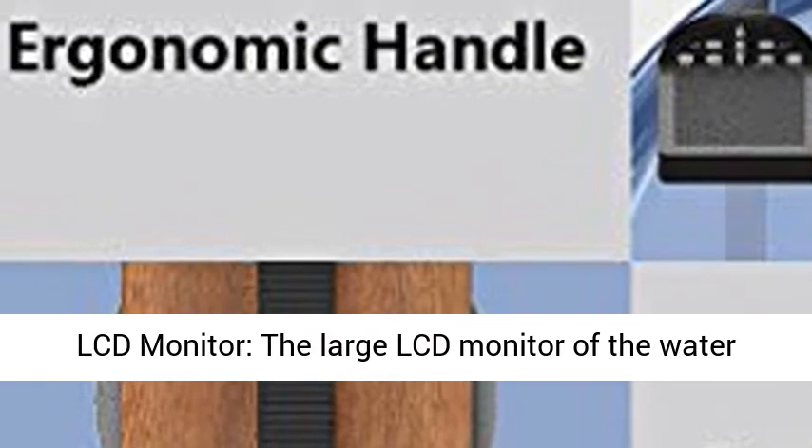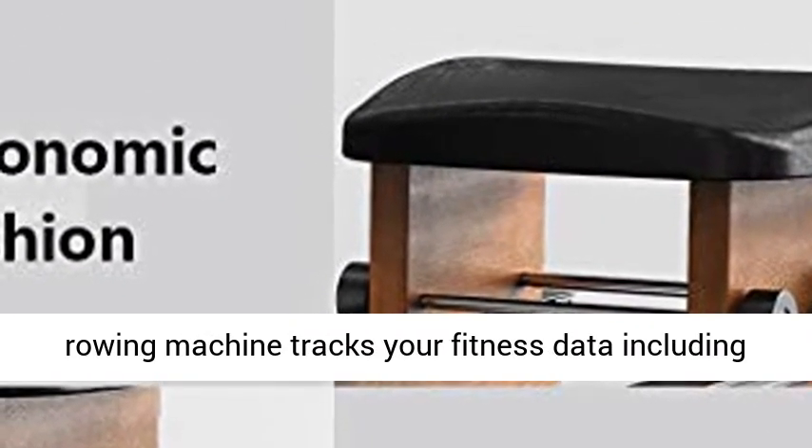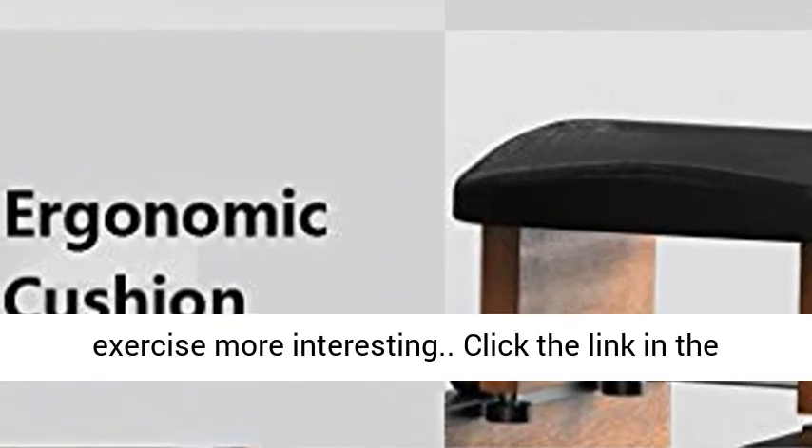Large LCD monitor — the large LCD monitor of the water rowing machine tracks your fitness data including time, speed, calorie burn, and more, making exercise more interesting.